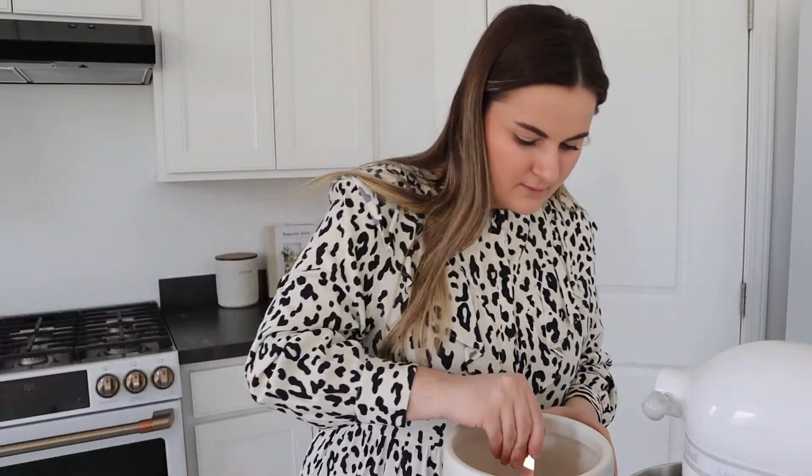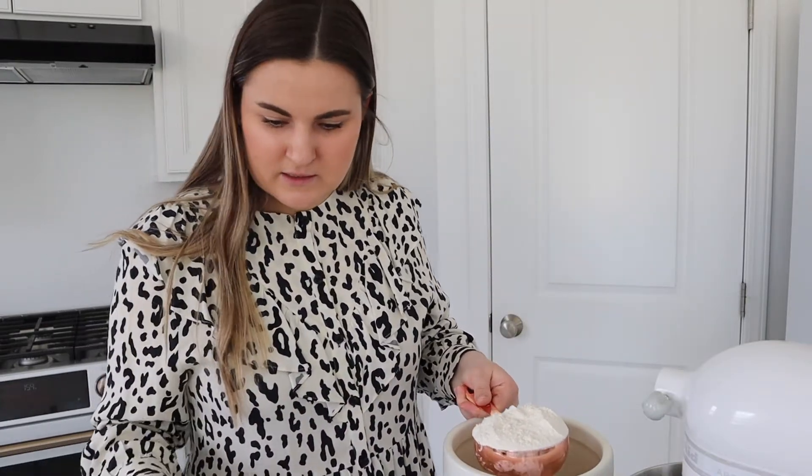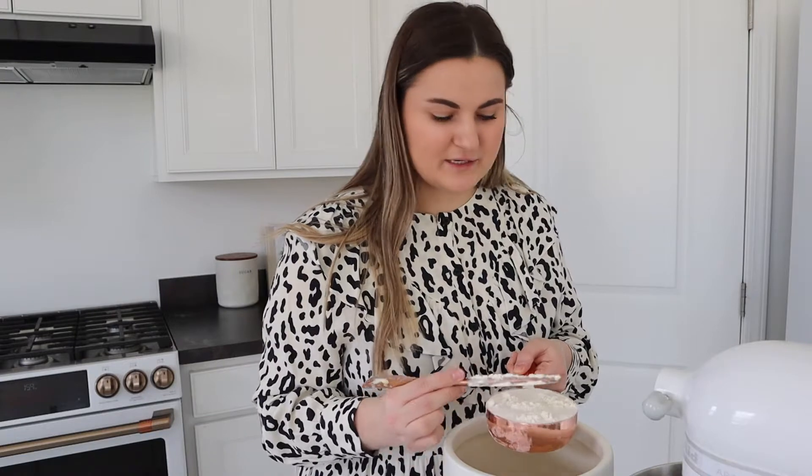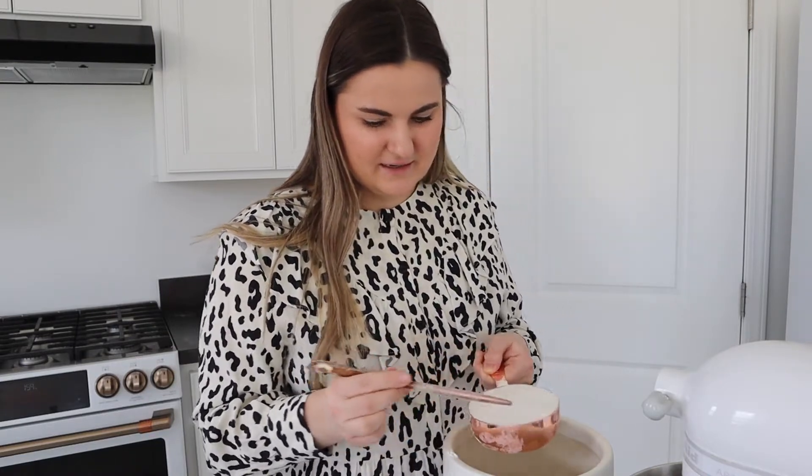Now in a separate little bowl I am going to add all the dry ingredients — the flour, salt, and baking soda. I need 2 cups of flour, making sure I'm getting it super even. Now I'm going to take 3/4 teaspoon of salt, so not a full teaspoon, and also 3/4 teaspoon of baking soda. This recipe is so extra, but it's so worth it — it's so good.